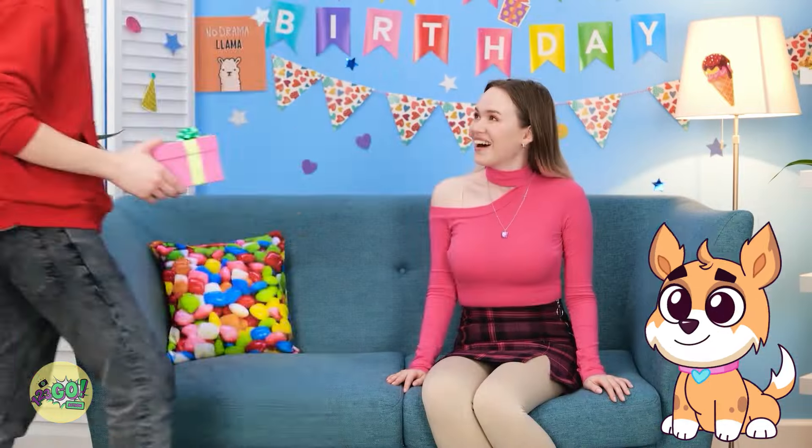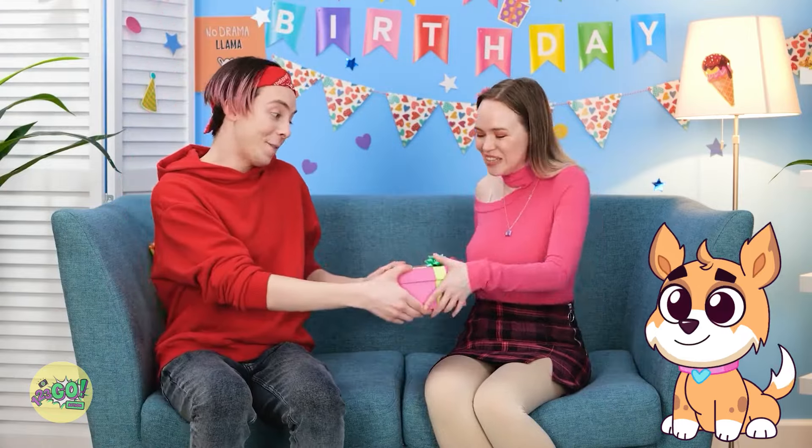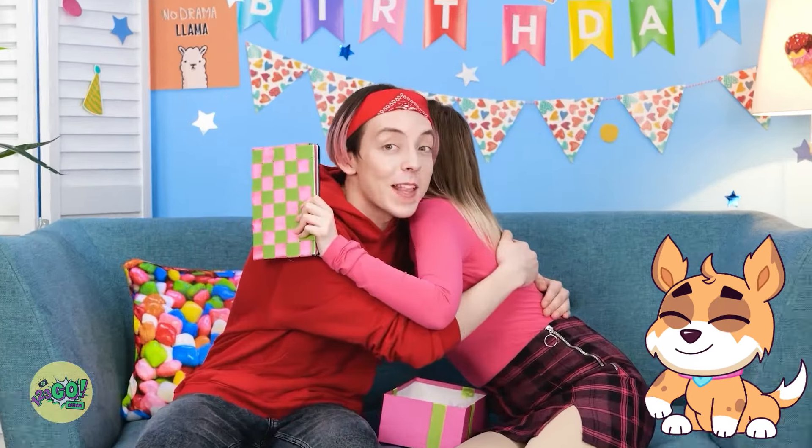I'm ready for Gina's birthday! I got you something! Shredded paper — thanks! Seriously? Look in the box! Oh, right! Thank you — you're the best! I know!